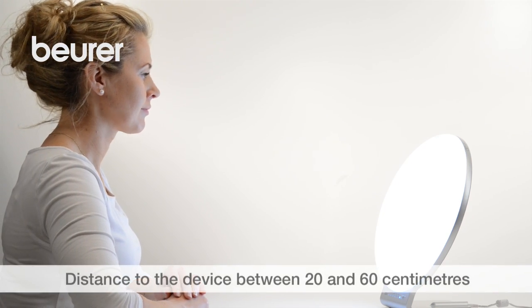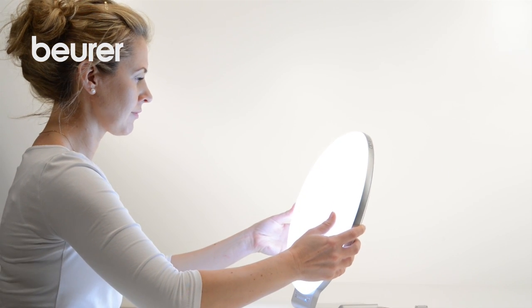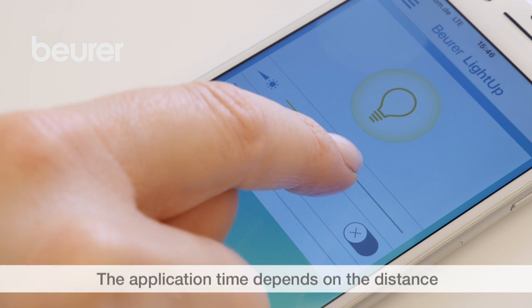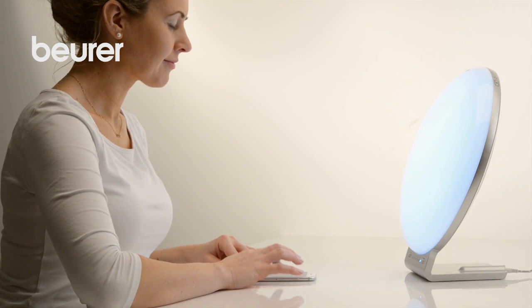For optimal effectiveness, the distance from the device to the user should be between 20 and 60 cm. The brightness can be set according to preference or tolerability. We recommend at least 30 minutes a day.